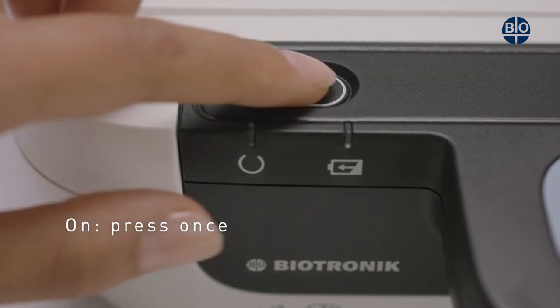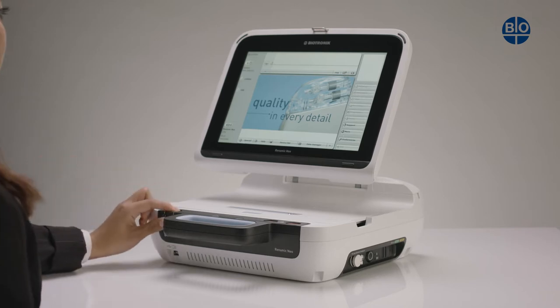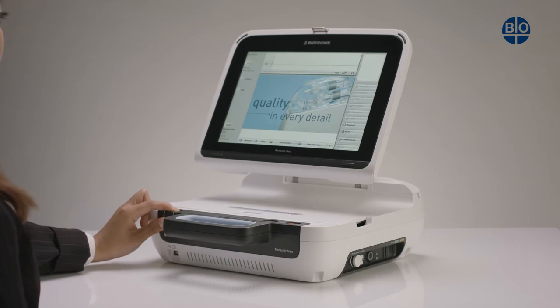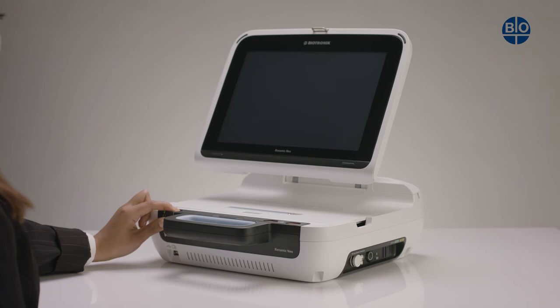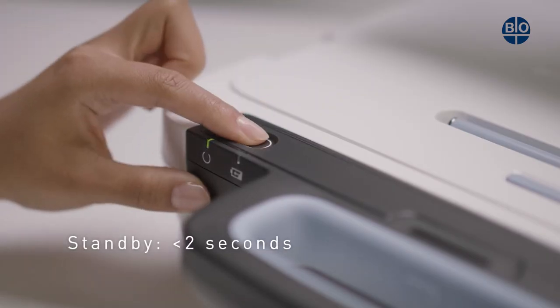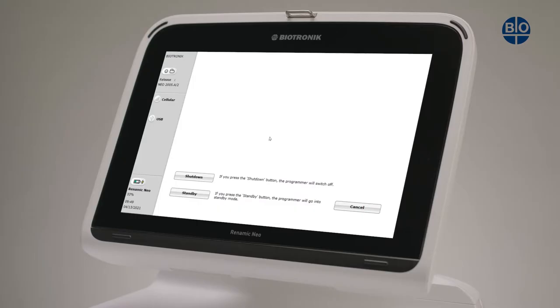To turn the device on, press the power button on the front left part of the top panel once. To turn the device off, hold the power button down for two to six seconds — this will bring an option to shut down on screen. To put the device into standby mode, press the power button for less than two seconds. The device can also be put into standby by selecting the on-screen option when the shutdown procedure is followed.